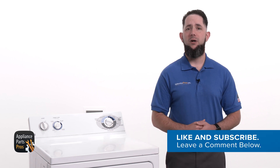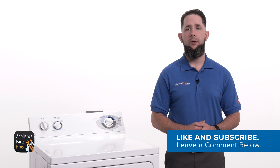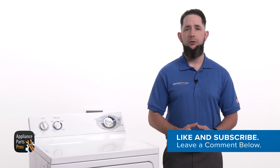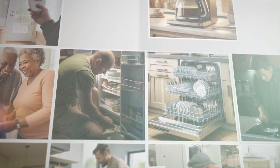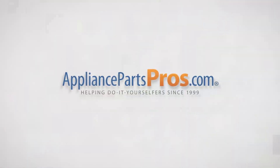Before we get started, hit those like and subscribe buttons if you want to join our repair community and get notified each time we post a new video guide. With over 2 million products in stock and the know-how to help you do it yourself, we are AppliancePartsPros.com.